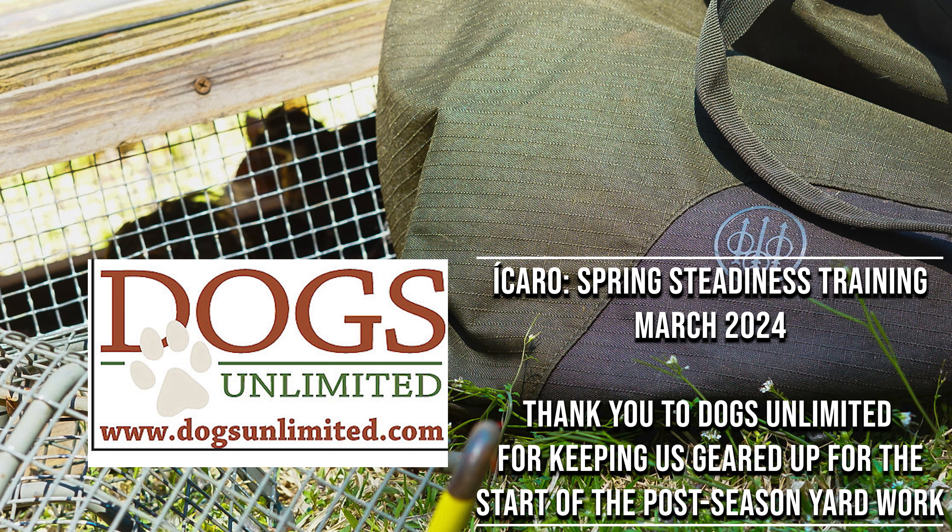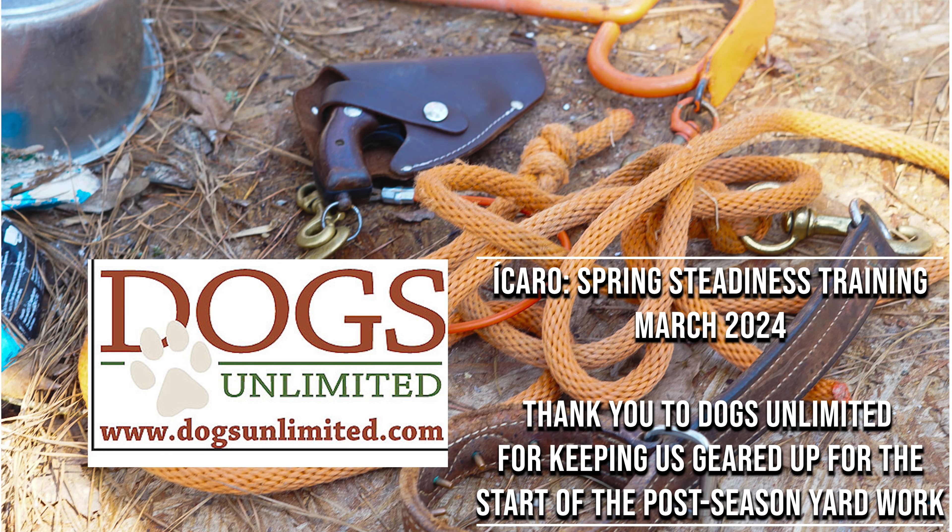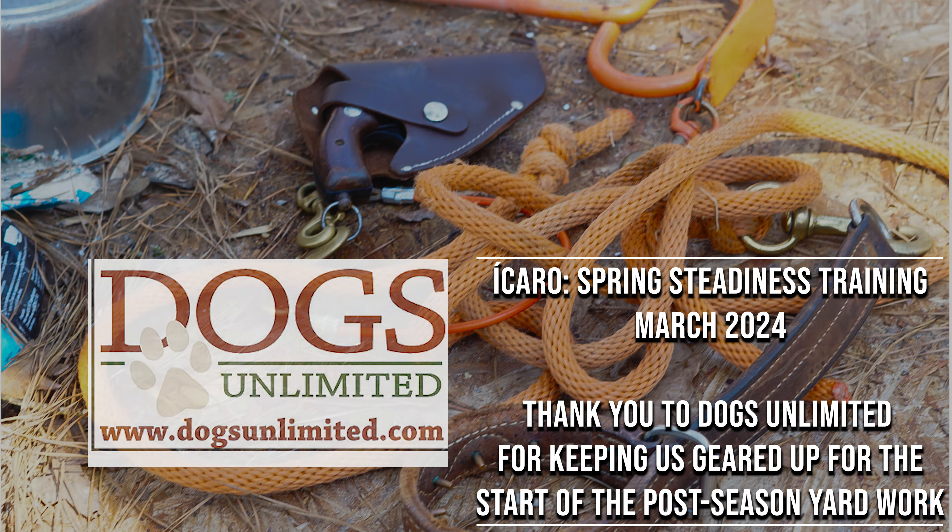We also owe a great deal of thanks to Dogs Unlimited for this season's spring training materials, goods, and gear.